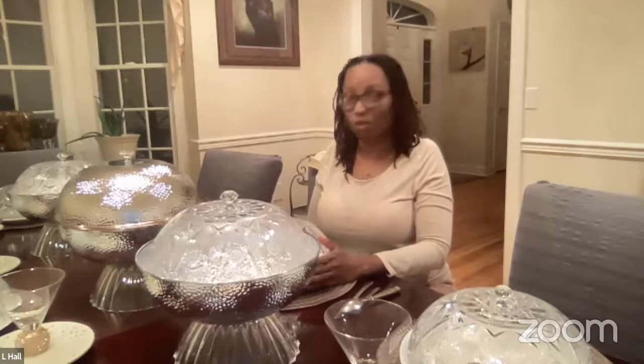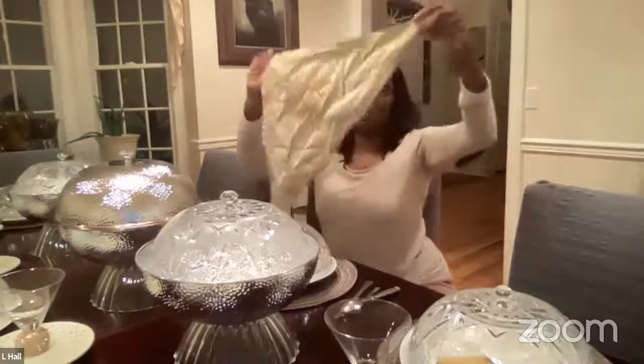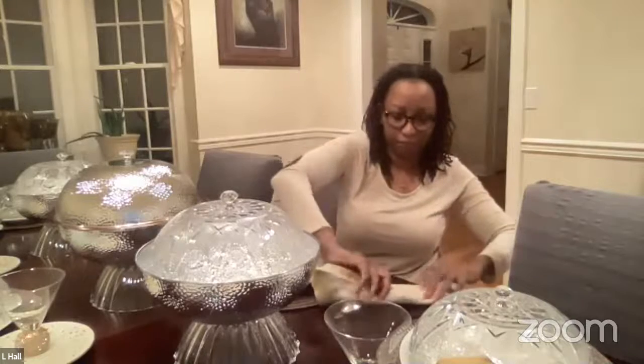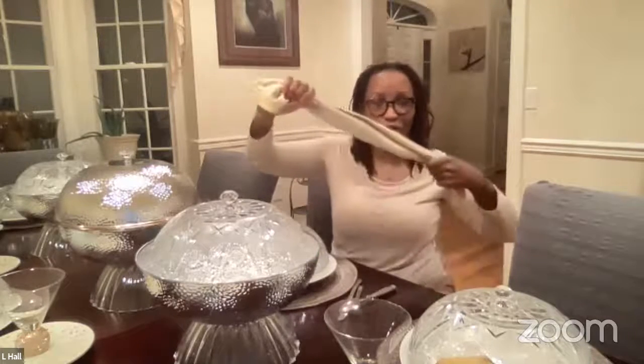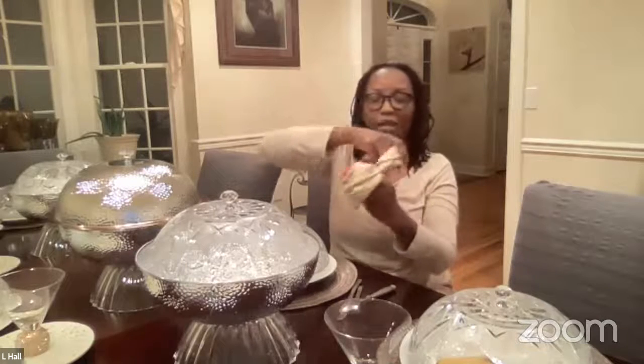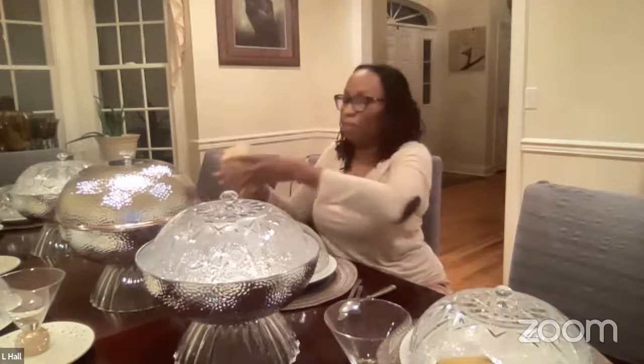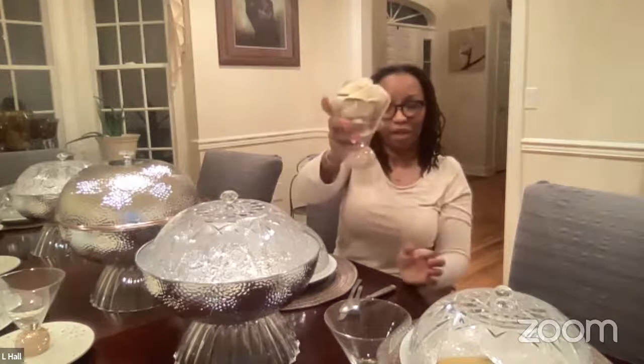I think my table looks so lovely. I made these rose-shaped dinner napkins and they're so easy to make. If you want to impress your guests, you just fold the napkin into itself and roll it — don't overthink it, just roll it into a rose. And voila, you have a rose. I just set it in the top of my water glass and it's a perfect rose every time.